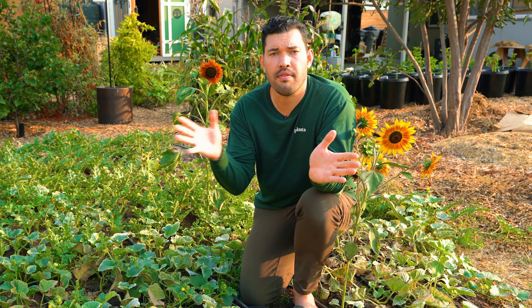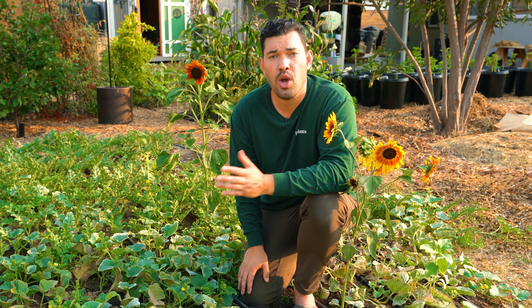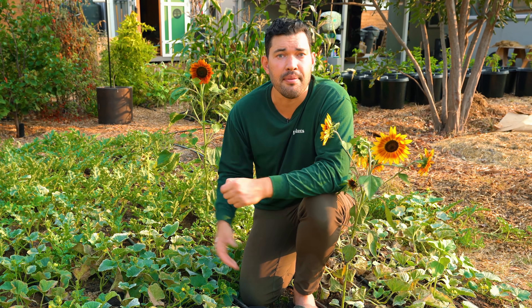There are two major types of sunflowers. You have the confectionary style, which has the white stripe — the ones you might eat out of a sunflower seed packet. And then you have the black oil sunflowers, which are commonly grown for microgreens and contain up to twice as much oil, which is why they have that name.